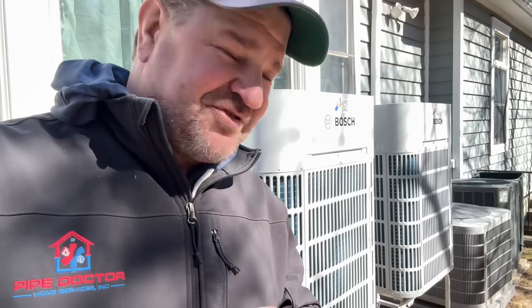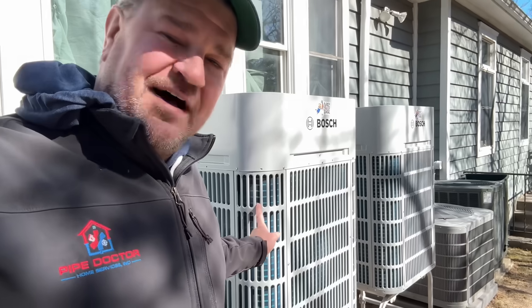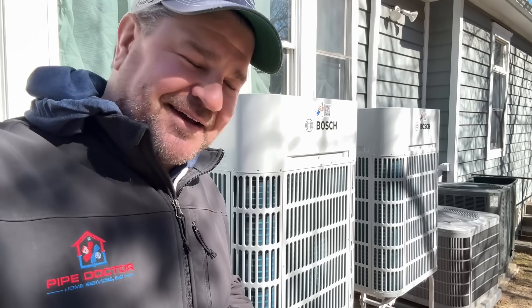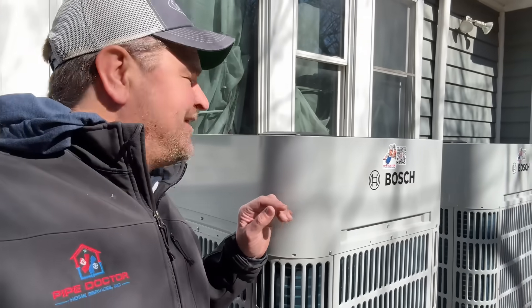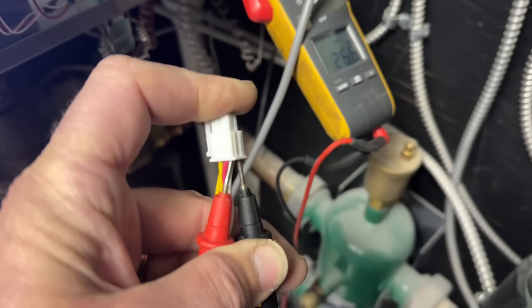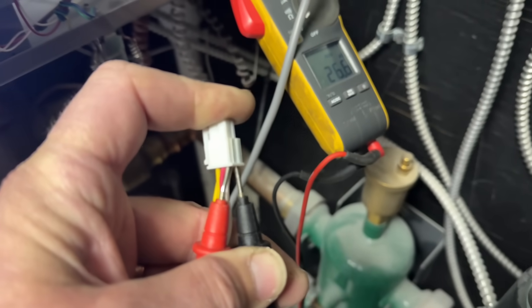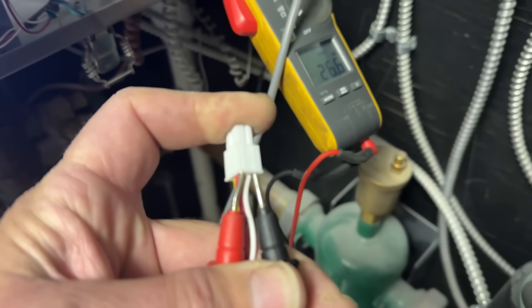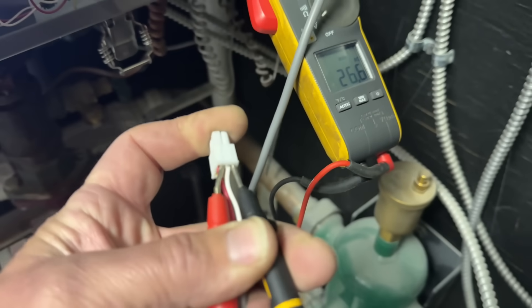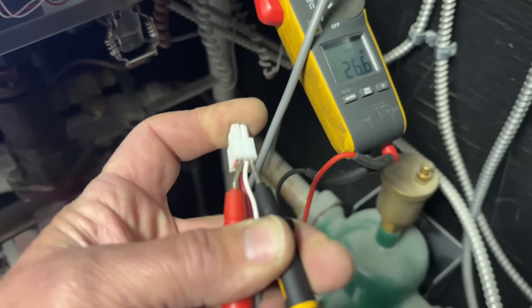That means they have no heat or hot water in the whole house, with the exception of the two Bosch ultra cold climate heat pumps that we installed a few months back — purring like a kitten. I disconnected the four-wire Molex connector plugged into the low water cutoff and I'm getting 26 volts, so we have a bad low water cutoff.